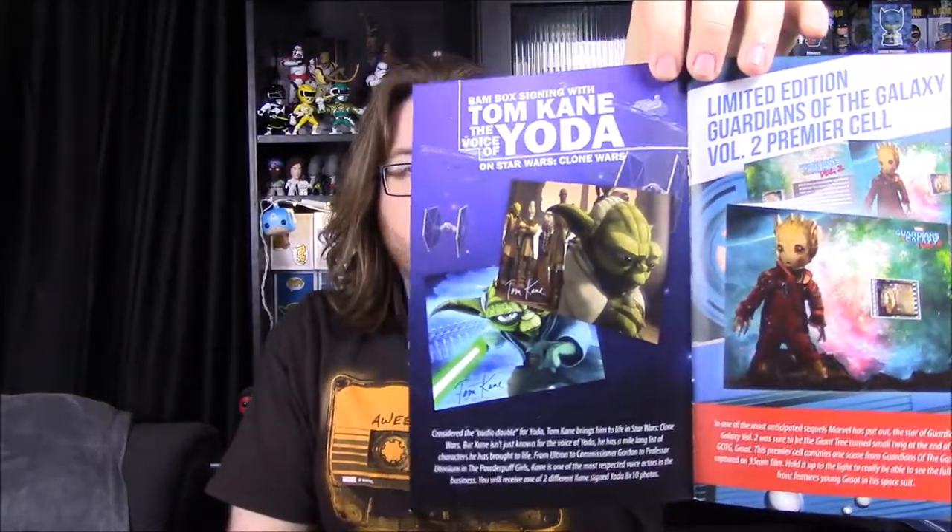There's also the Buck Rogers pen variant. Unfortunately, we did not get the Nostromo crew patch — that's a recurring issue I've noticed watching other YouTubers do Bam Box unboxings; occasionally an item will be missing from their boxes. We've had it with another subscription box before, but not Bam Box until now.